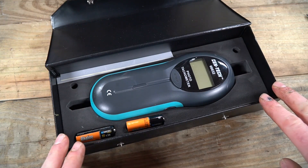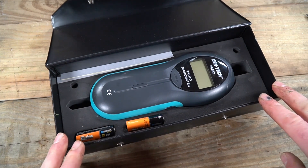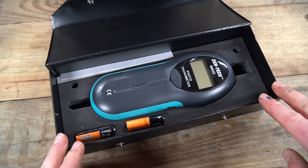So there you have my quick and dirty review of the Harbor Freight Syntec photo tachometer. If you like these types of videos, please like and subscribe, take a look at some of my other videos, and at the very least you might be entertained.